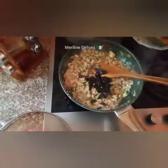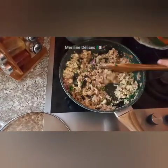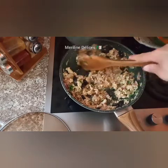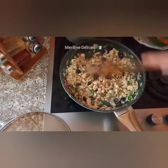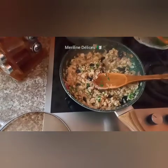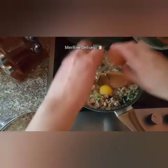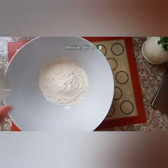We will add the flour. We will prepare the flour.